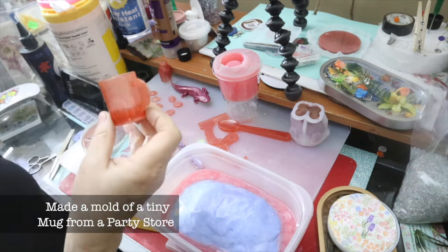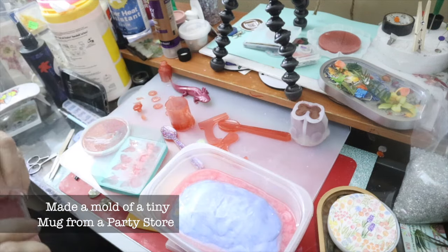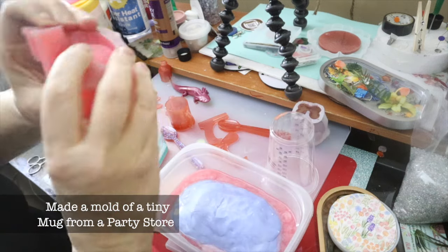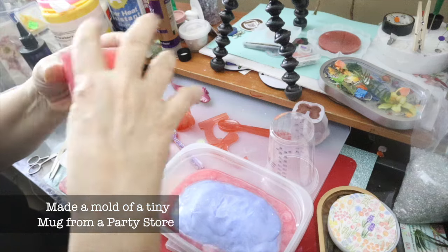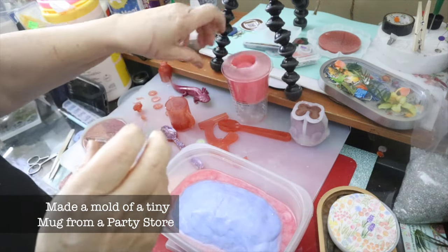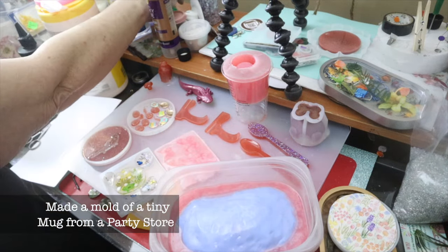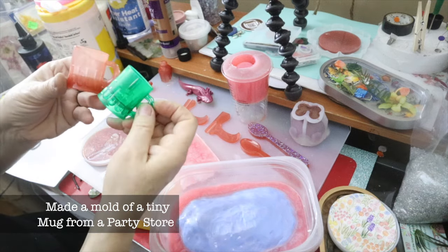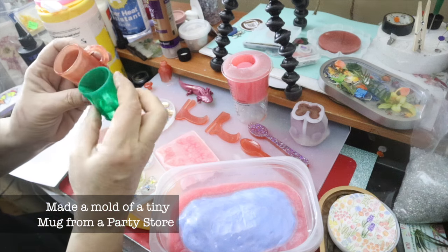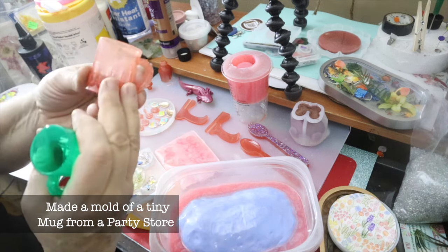I made a mold. I did make a mold out of this. But I cannot believe that this kind of worked. The handle needs a lot of work though. I got that at the dollar store, at the party store. And I already made one.